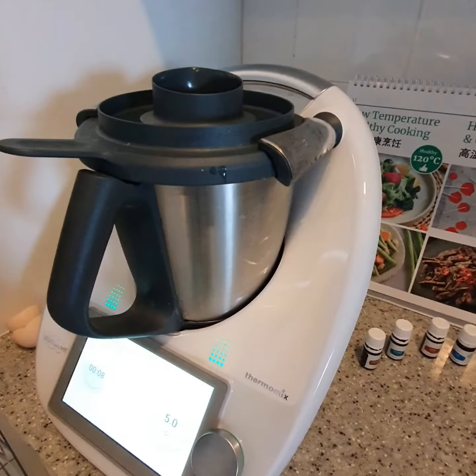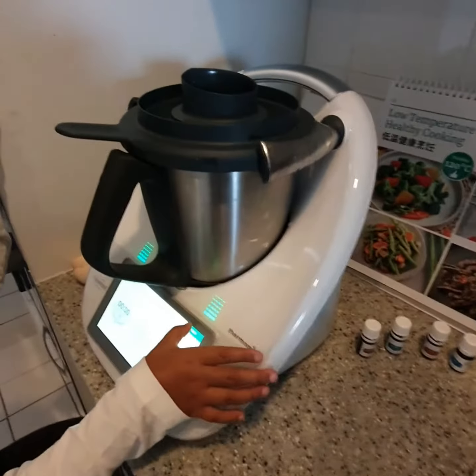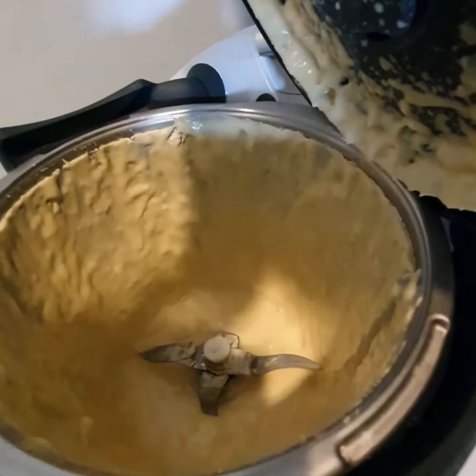Just mixing it for you. So fast, right? 10 seconds? Yeah — tada! Your pancake batter.